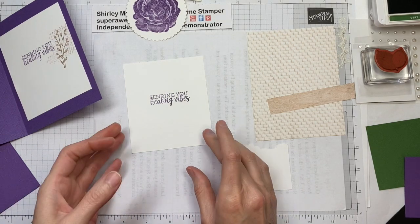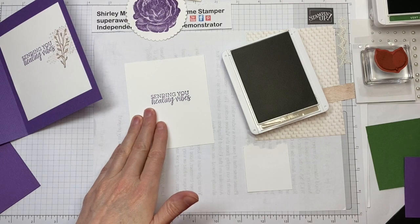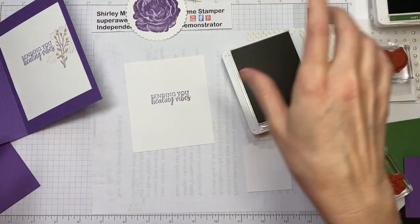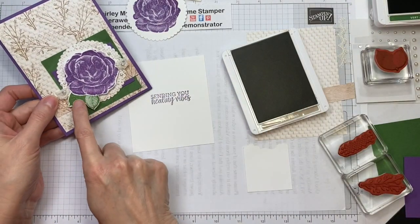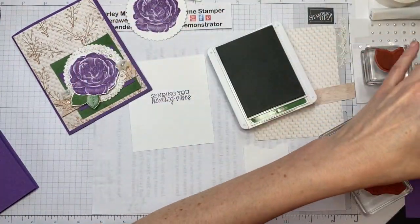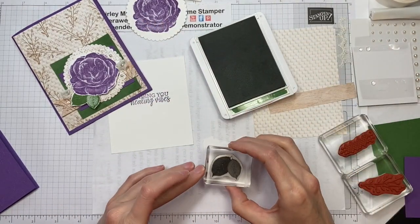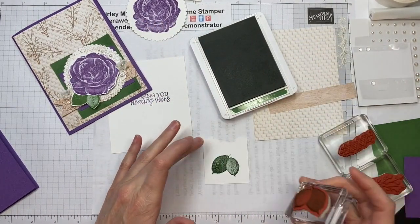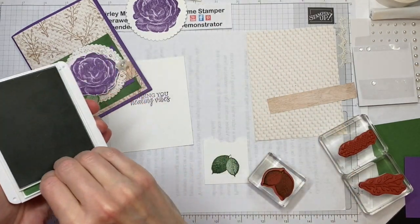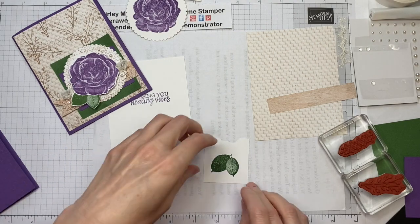Now I've been using three different ink pads, so I'm going to make sure I don't double dip any ink. I've got Garden Green — let's move that one out of the way — stamped in the leaves, so just stamp that on a piece of scratch paper. You're going to fussy cut those out as well. I'll close that ink pad up so I don't get ink anywhere else.